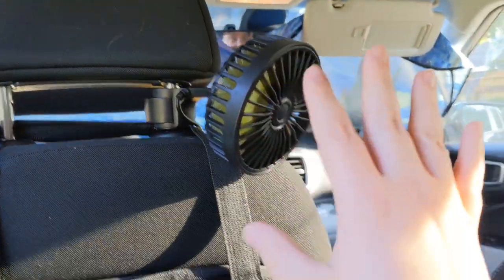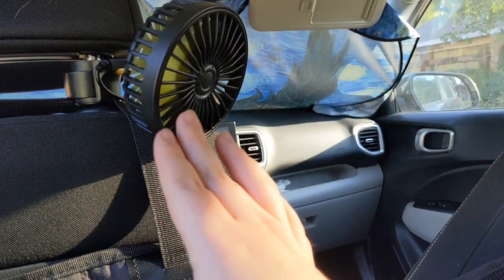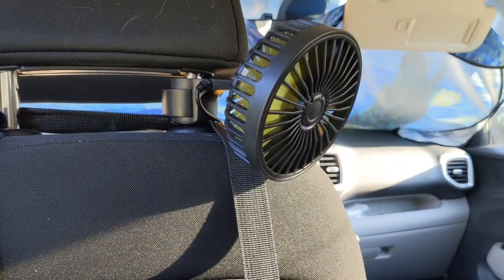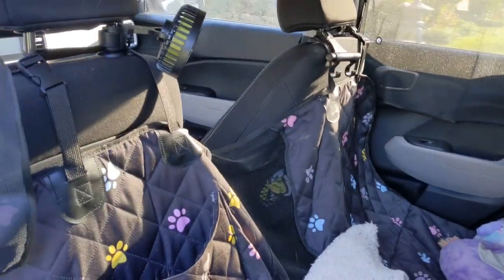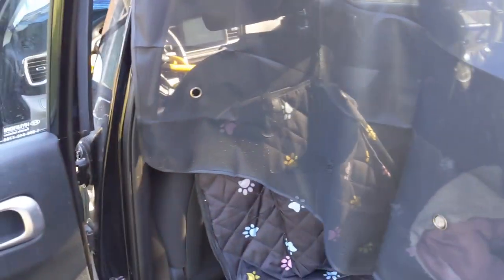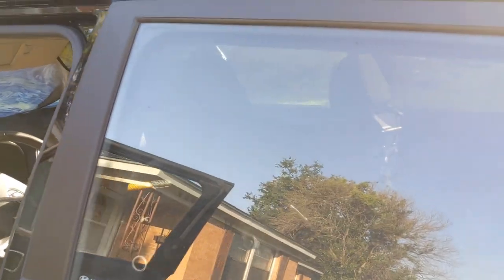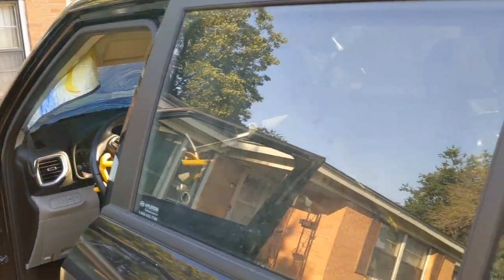It doesn't seem to have any problems — it blows pretty good. The window shades were $11 for the two-piece set and the fan was $11, so if you want to keep your car cooler this is a good option. I'm just going to plug the fan in when everyone's in the car running errands — it's not going to be on all the time. So far for the price I'm liking all of it — the fan works, the shades are magnetic and easy to put on and off. Door closes fine, you can't see it through the door. Thanks for watching guys — I hope you enjoyed this little Amazon vlog review and I will see you on the next one, bye!